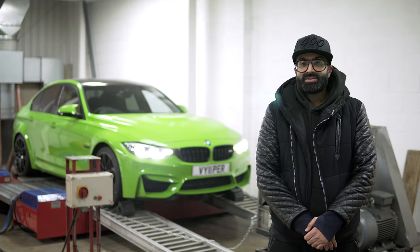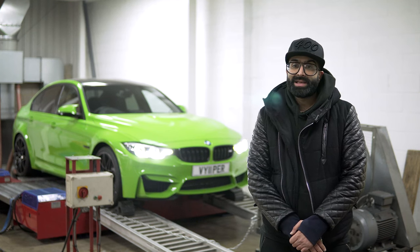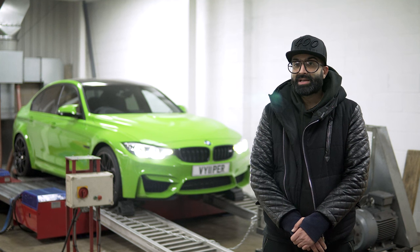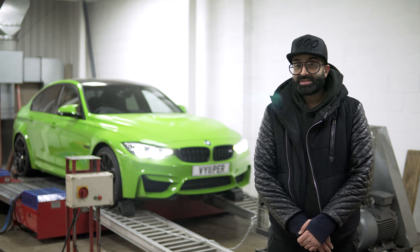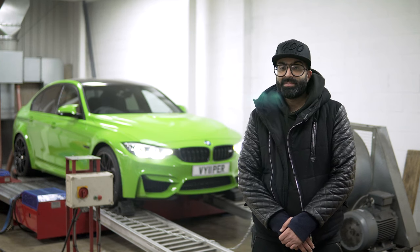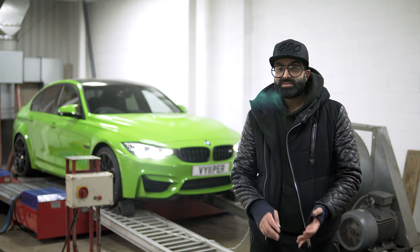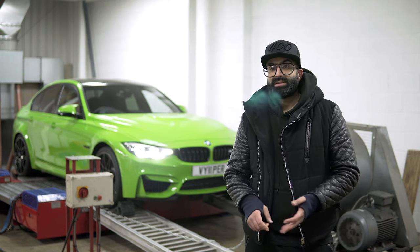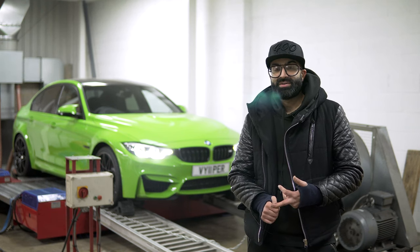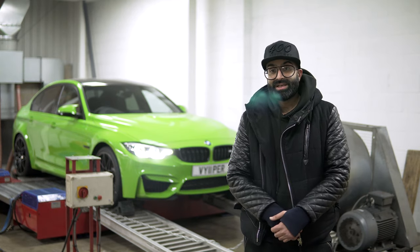Hi guys, today we're going to start modifying our project Viper. As you know from the previous video, we collected the car from Sitna Tamworth, we've now carried out the running service and we're ready to modify the car. Today we're going to fit the Evolve Stage 2 package, which is catalyst downpipes and a Stage 2 map. We'll run the car standard on the dyno, then Aston the super tech is going to fit the downpipes, then we'll run it again with the Stage 2 map and downpipes together and share the results.